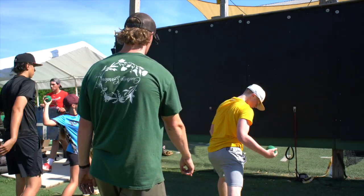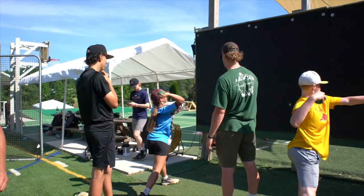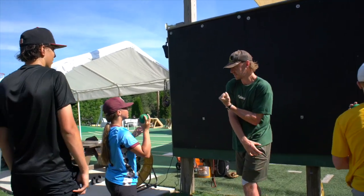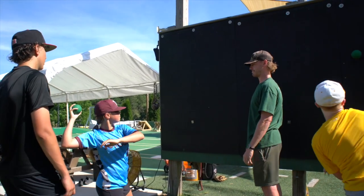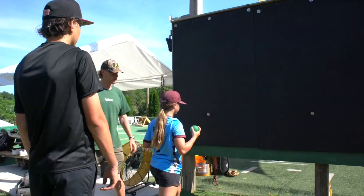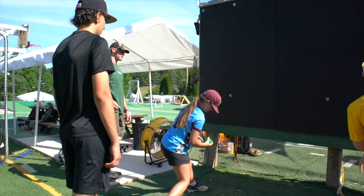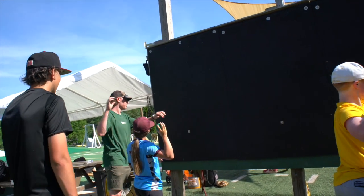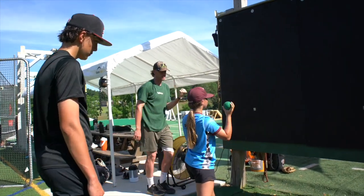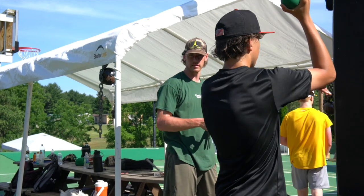Fix that back foot. There you go. Perfect. Let's see it, Liv. Not bad. Only thing I'll say — let your arm finish all the way through and catch it in your glove side. Scoot up a little bit so you catch it off the wall. I want your arm to go all the way through and you catch it here with your left hand. Better. Two sets of ten, just like your brother. He's got good form.